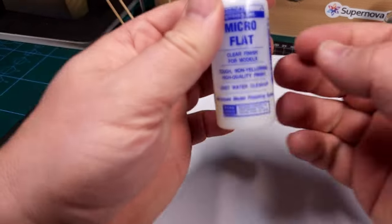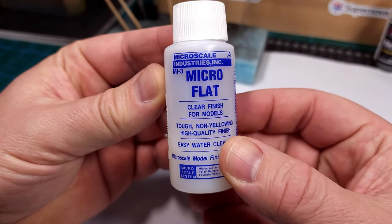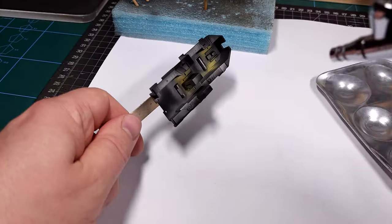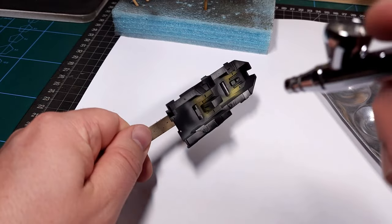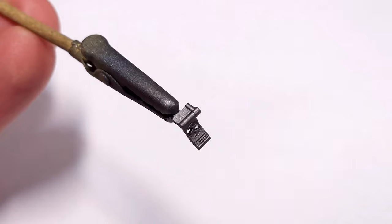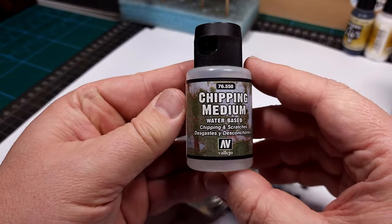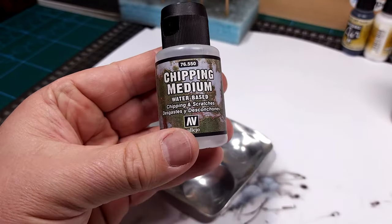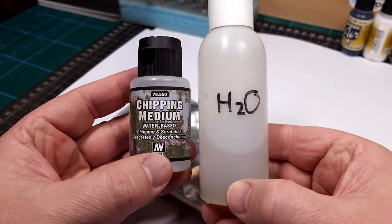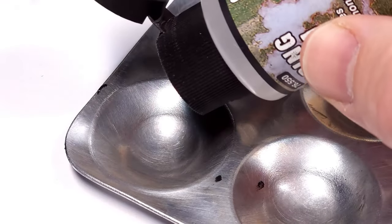Once this is done the paint needs to be protected, and for this I'm using Micro Flat from Microscale — just a thin coat to prevent us from removing the base color during the chipping process. This is also applied to the foot pedals. Next up, for chipping I'm using Chipping Medium from Vallejo, which is water soluble, and in this case you need to count the drops.